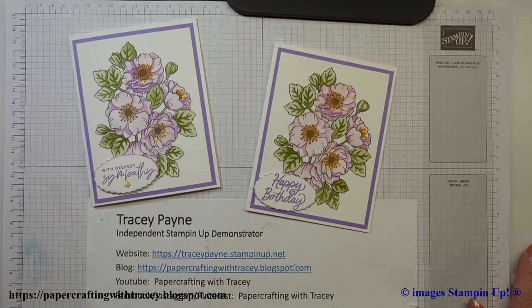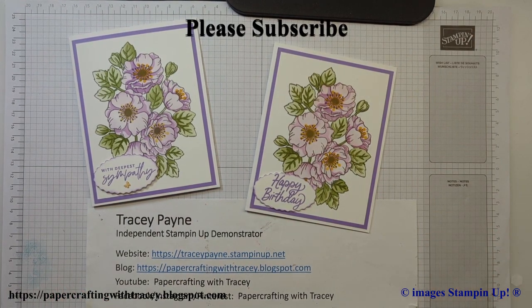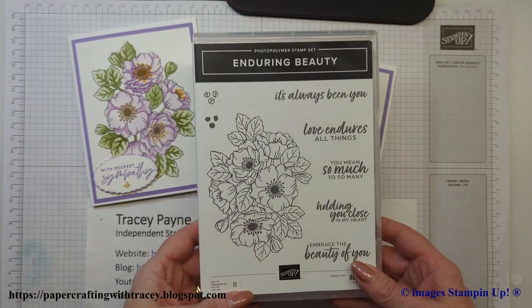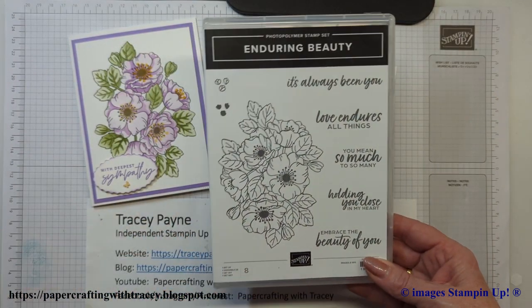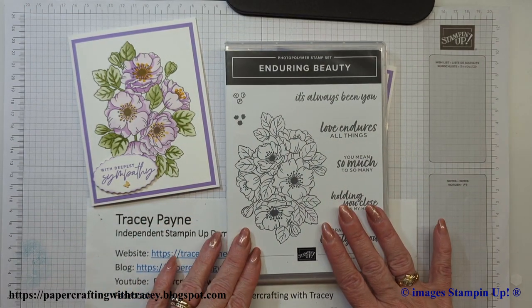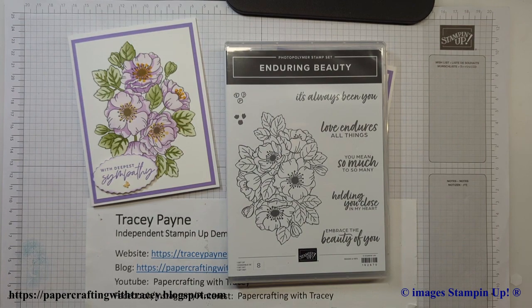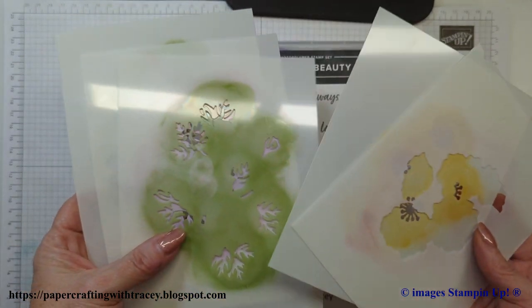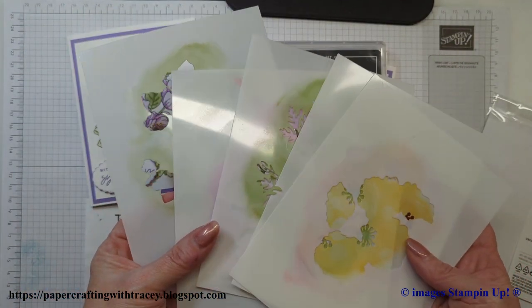Welcome back to Paper Crafting with Tracy. Today I'm going to show you how to use this new Enduring Beauty stamp set found in the mini catalog that started in January. What's unique about this set is it comes with a set of decorative masks called the Enduring Beauty decorative masks to help you color them in.